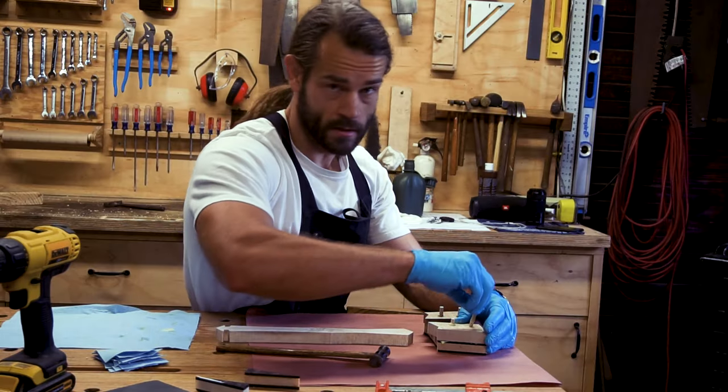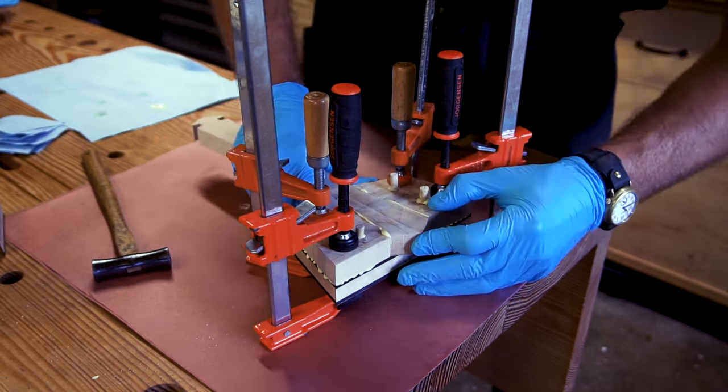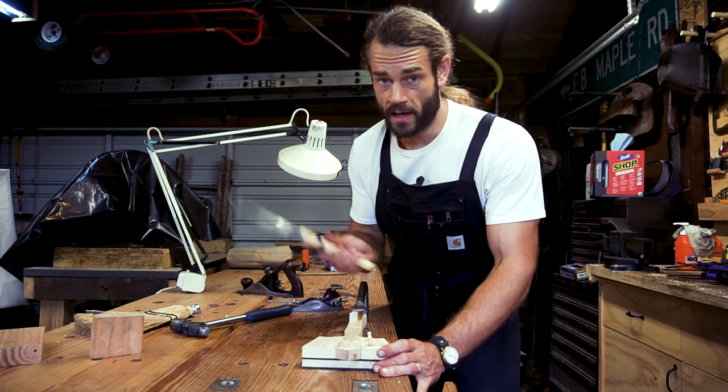Dowels provide some much needed guidance for this glue-up. It takes a little longer to set up, but that's time you don't have to spend cleaning a gluey, uneven mess.